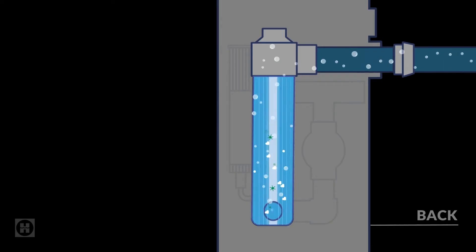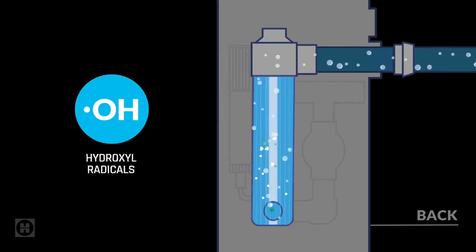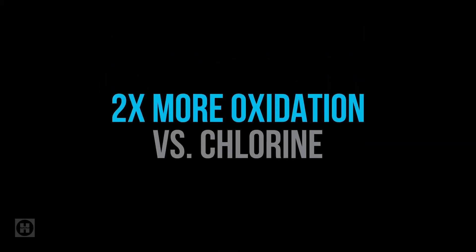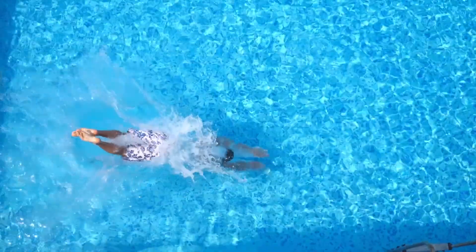And when ozone and UV combine, they create hydroxyl radicals — the ultimate weapon against waterborne contaminants, with twice the junk-busting power of traditional chlorine. This reduces chlorine usage and the level of residual chloramines. That all adds up to a safe, eco-friendly sanitization solution that produces softer, gentler water with less irritation for eyes and skin.